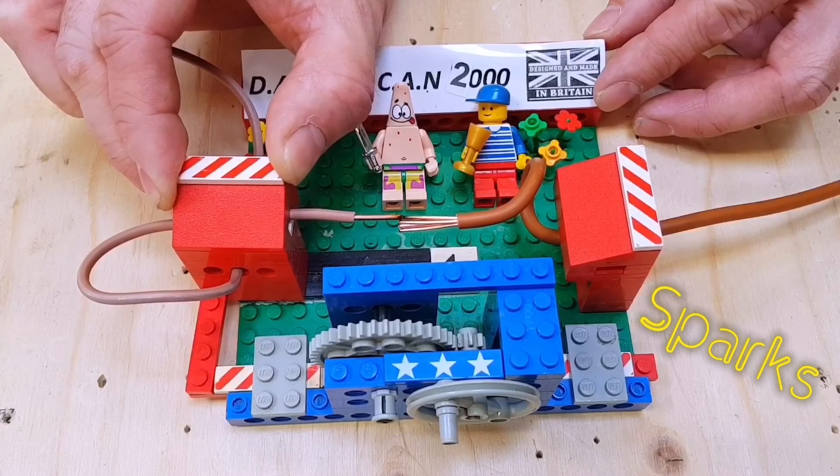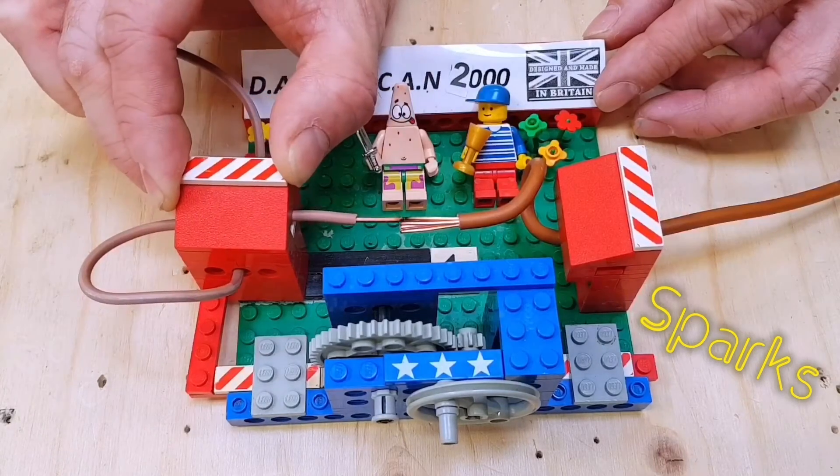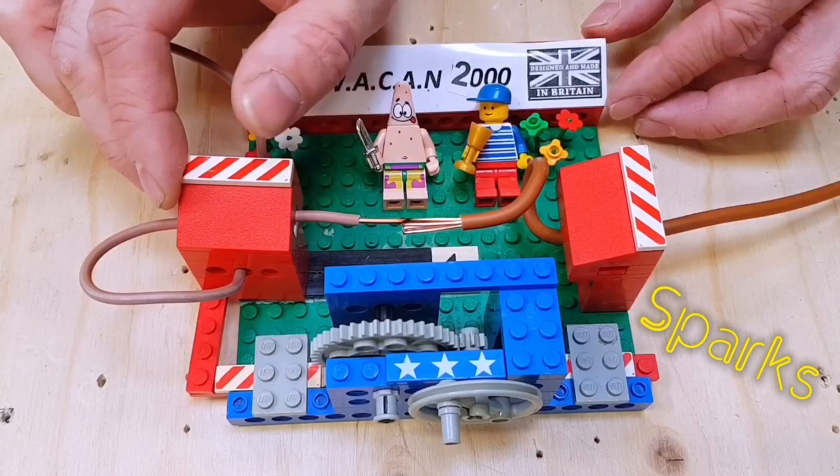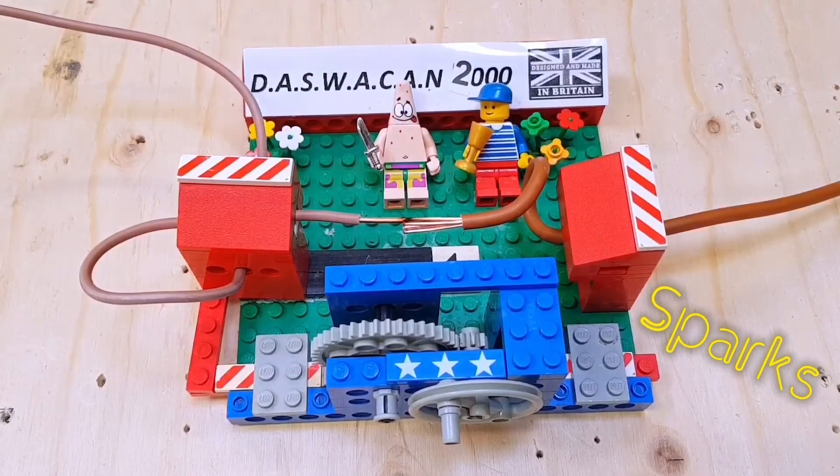Of course, if this was in an electrical installation - a loose termination maybe in an instantaneous water heater drawing something near four kilowatts - we're not going to want this arc present for a long period of time. The problem is insulation would start to break down. There's a massive risk of fire - you can see the charring on the edges of the wires there.